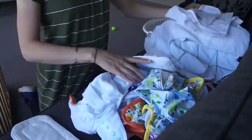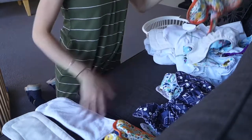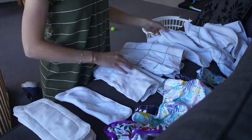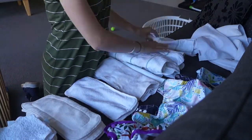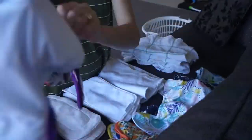Once the nappies are dry I bring them inside and start sorting them. I have a few different brands. If I had my chance again I probably would have done some better research and also done a trial package to see what brands and styles work well for us. In saying that, I'm very happy with our stash now. These are Hippie Bottoms — a more budget MCN — and we stuff them as we go.